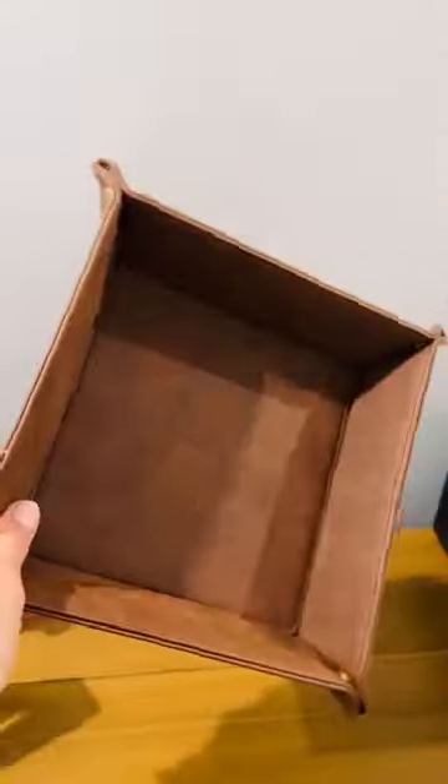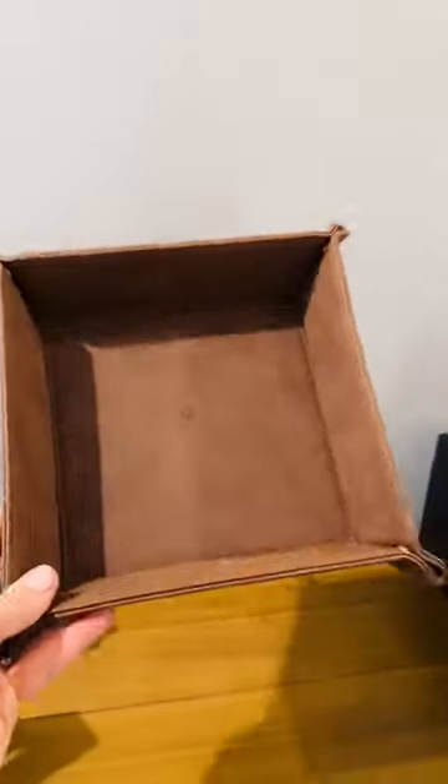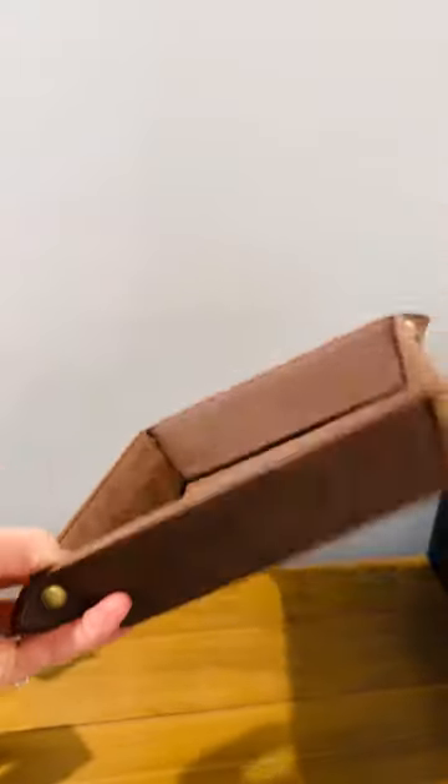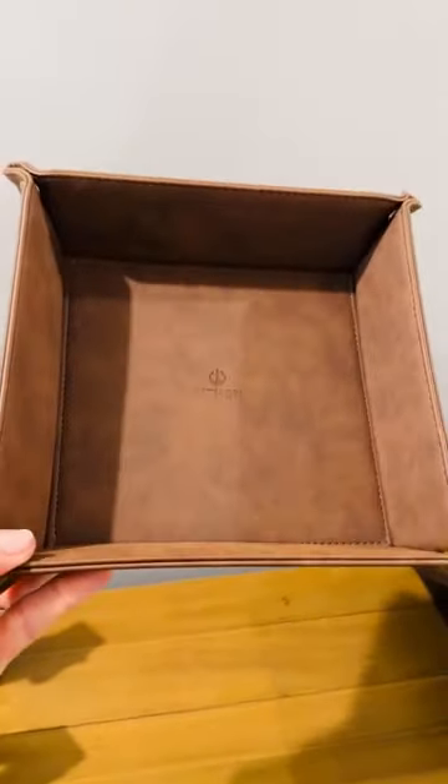Hey guys, Leigh Ann here with Machola Reviews and we're going to review this Sithon Premier PU leather tray. This is kind of like a catch-all tray, but the thing that I like about it is it looks very well made and it kind of gives like that adult look, like a sophisticated look.